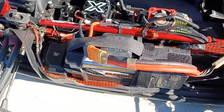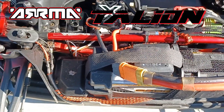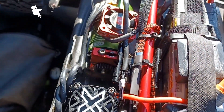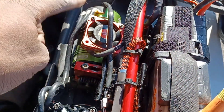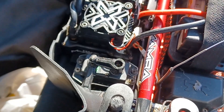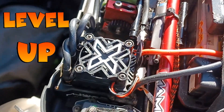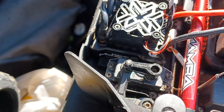What's up guys, this is Billy Source RC. Today I got my Arrma Infraction 8s, gonna do a quick speed run. I got the 1717 Castle motor, 1650KV, running a Mamba X ESC, got a 23 tooth pinion, 52 spur — or whatever comes back to me on the spur.